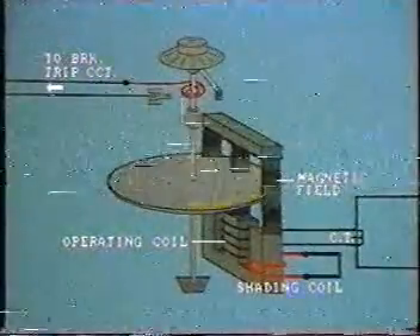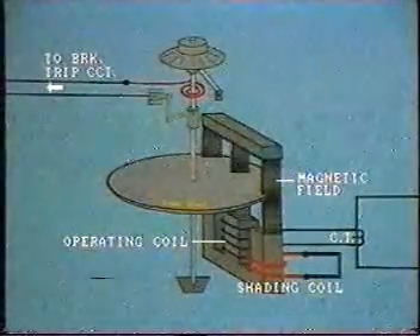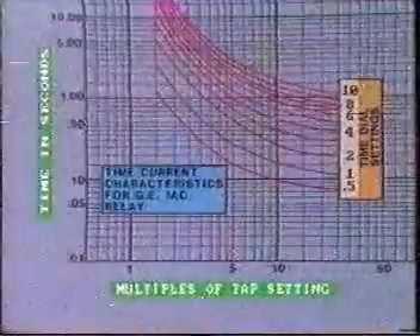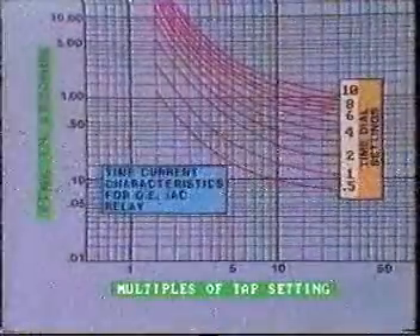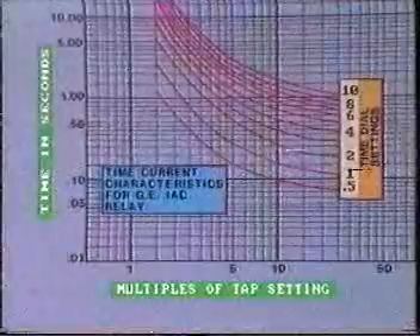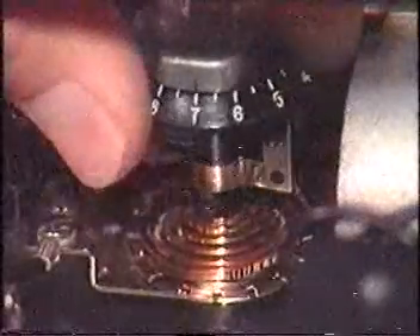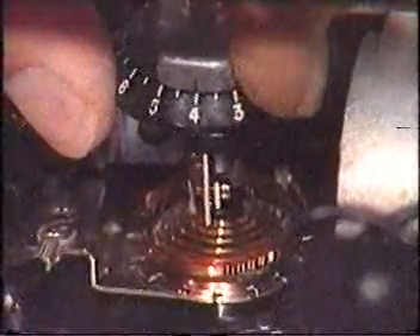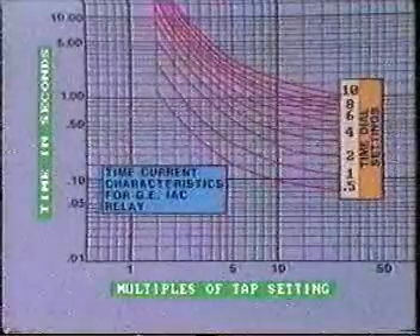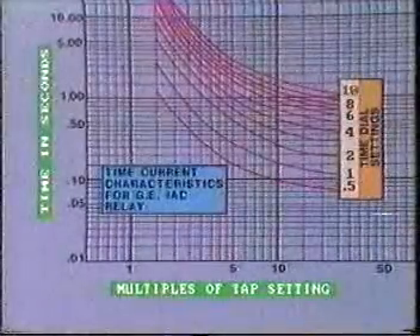As the disk rotates, it carries with it the relay operating contact, which is eventually brought up against the fixed contact, so closing the tripping circuit. This is the well-known inverse time characteristic as shown by this family of curves. The time for contact closure is shown on the vertical axis plotted for different values of relay operating current. The higher the level of fault current, the quicker the operation of the relay. Moreover, for any particular current value, we can adjust the operating time by adjusting the time dial, which changes the distance that the moving contact must travel. A time dial setting of 0.5 indicates the shortest operating time, while a number 10 setting gives the longest operating time.